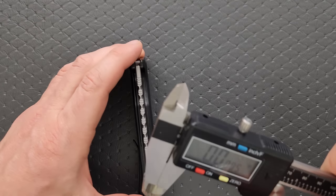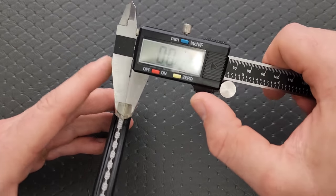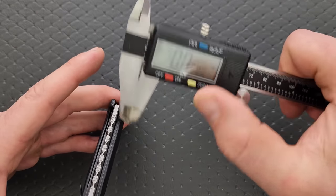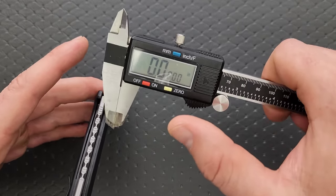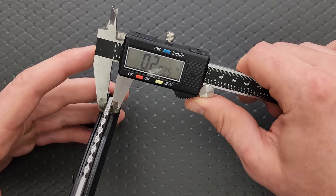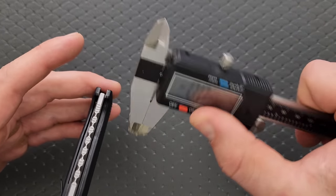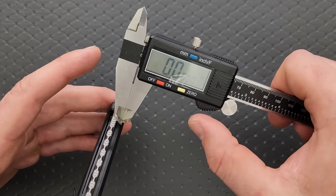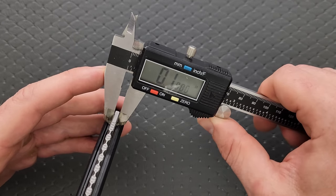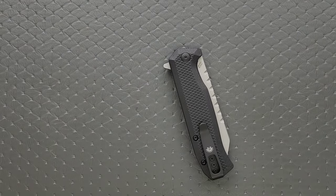How about the blade stock thickness? Blade stock thickness is coming in — it's saying 155 thousandths, which I'm having a hard time believing. I'm not sure that this is accurate. Let me confirm — yes, 155 thousandths or so. On the thicker side.